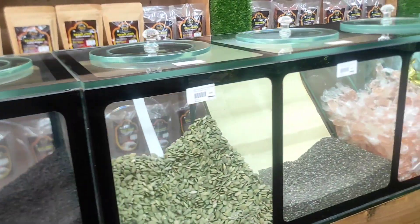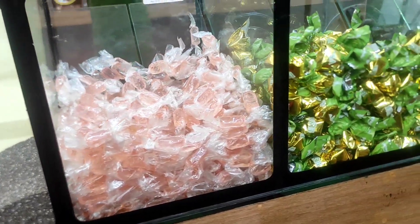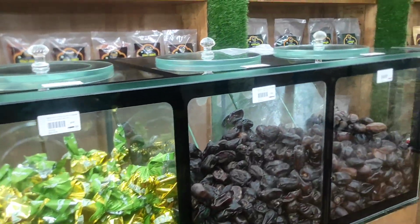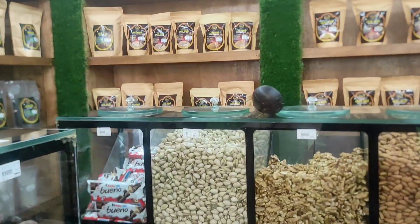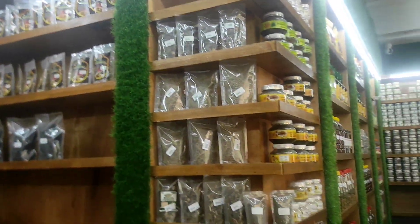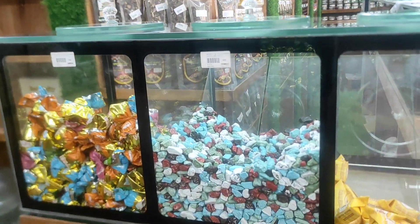Now we have some seeds, chocolates, and cashew and walnut. You can cut a bit of the stick.